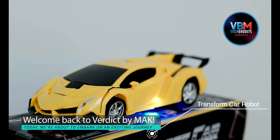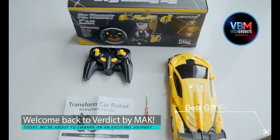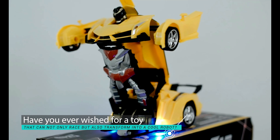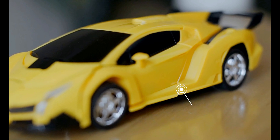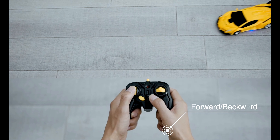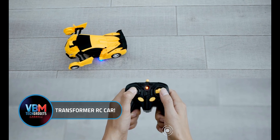Welcome back to Verdict by Mac. Today, we're about to embark on an exciting journey into the world of remote-controlled toys. Have you ever wished for a toy that can not only race but also transform into a cool robot? Well, your wish is about to come true with the Transformer RC car.